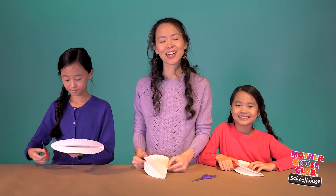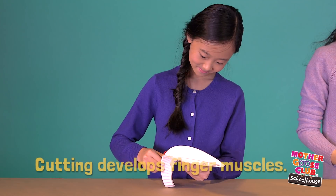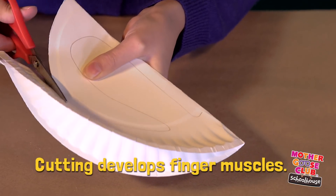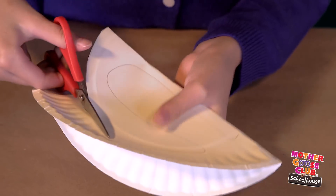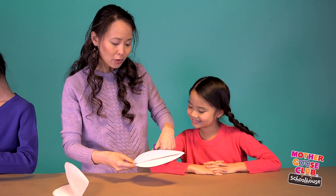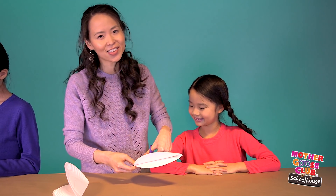Now cut around the outline you just drew. If your kids can handle child-safe scissors, it's a good idea to let them try cutting. Cutting with scissors develops finger muscles, which kids need when they learn to write. If you're not comfortable with your kids using scissors, you can just do the cutting for them, or use a pre-cut plate so they can just assemble.